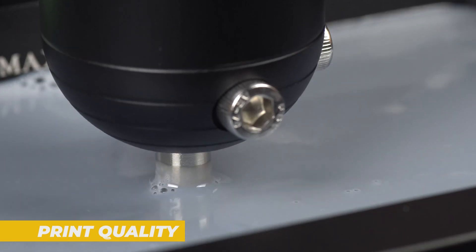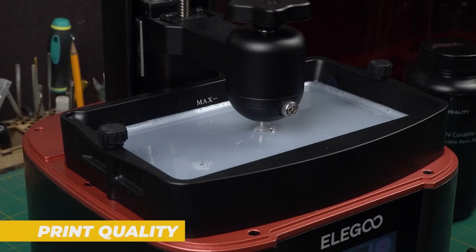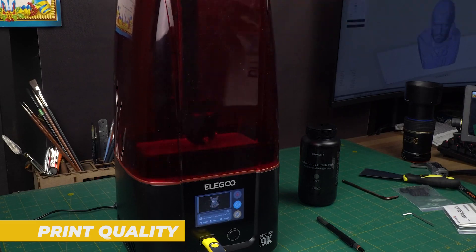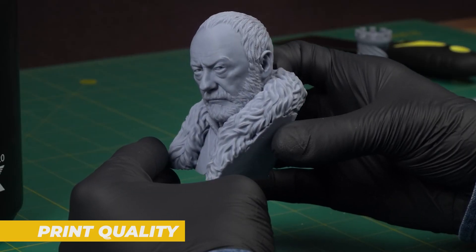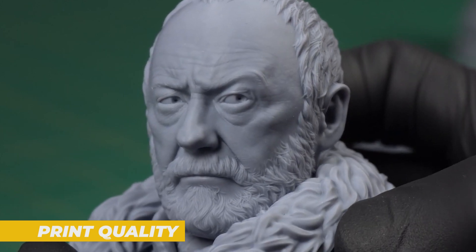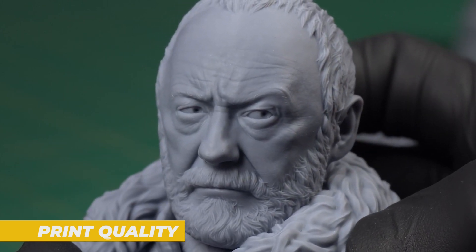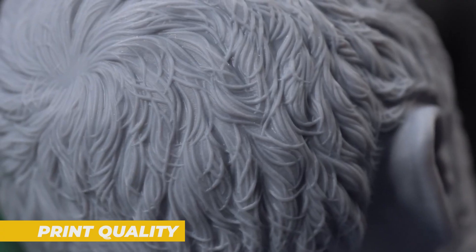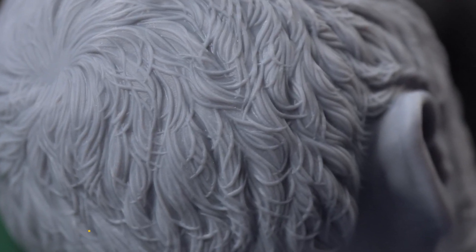The resin I used for testing was Elegoo's own brand and the prints adhered well to the plate with no visible issues like warping or bubbling. I did notice some minimal smearing on a few prints, but it's very minor and doesn't detract from the overall quality. Overall, the print quality on the Elegoo Mars 4 is impressive and you'll be able to achieve professional-grade results with very little effort.